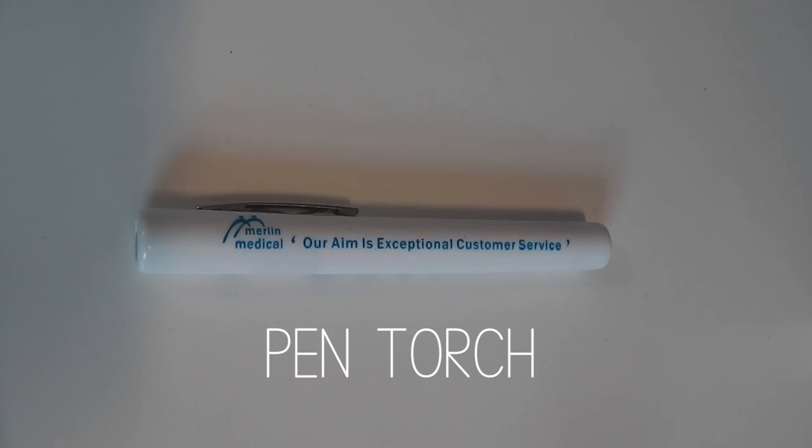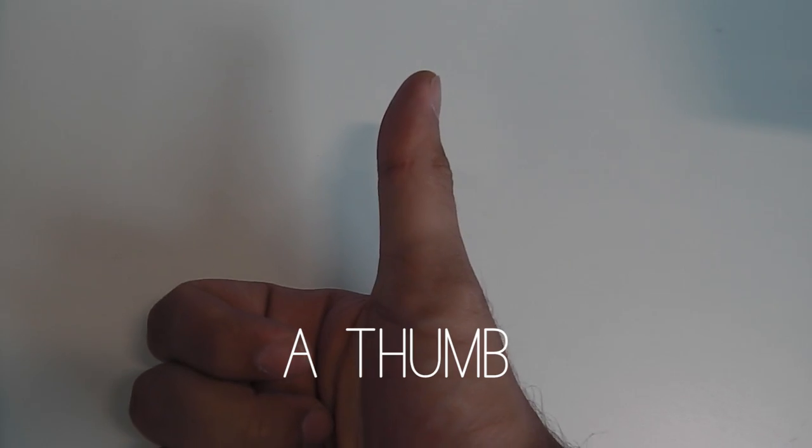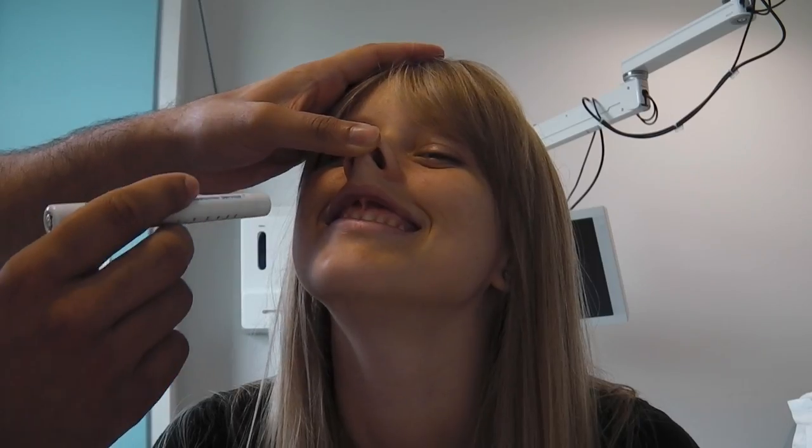To examine the nose, one needs a pen torch and a thumb. The key point is to push the nose back to adequately visualise inside the nostrils.